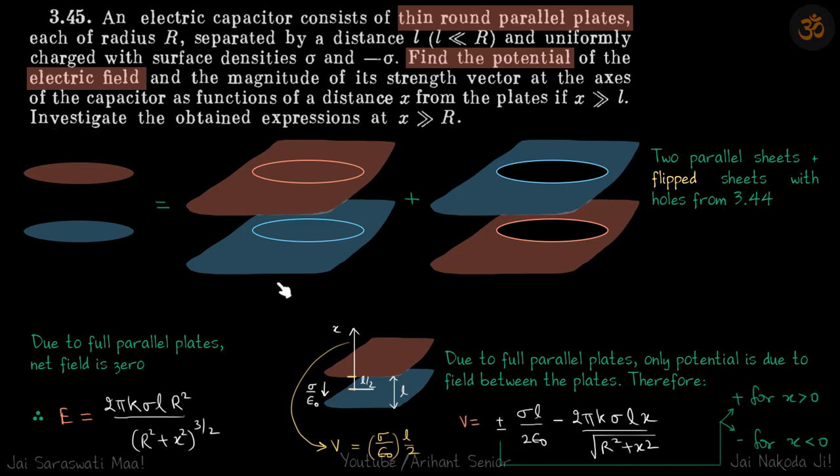We need to find the electric field and potential. The electric field due to this pair of sheets at distance x, where x is much greater than r — so we are talking about the field outside the plates, not in the gap. Outside, the field from the complete infinite plates is zero, so the only field is due to the flipped sheets. Since the sheets are flipped relative to the previous question, the answer will be the positive of that quantity.